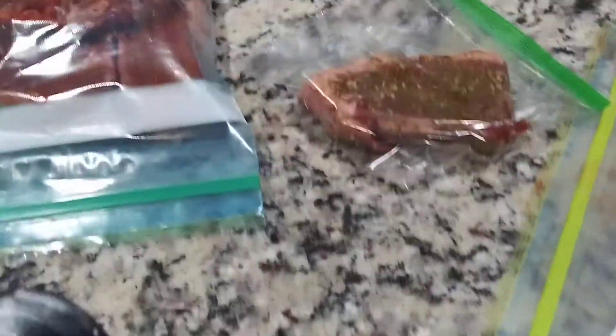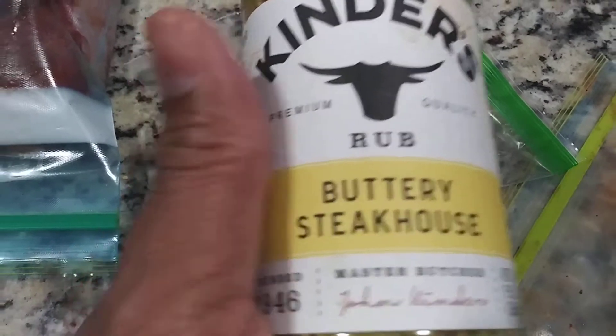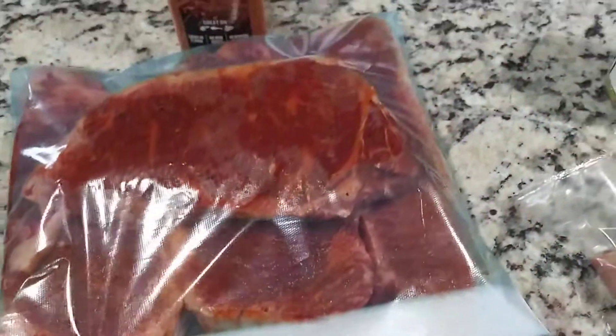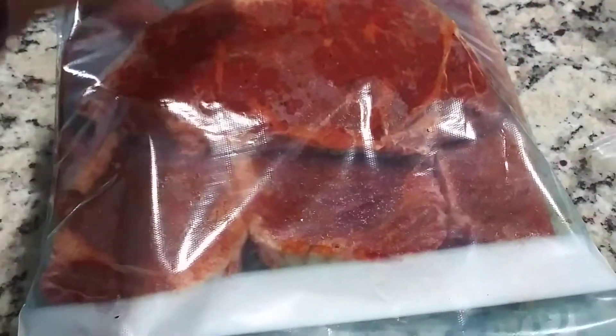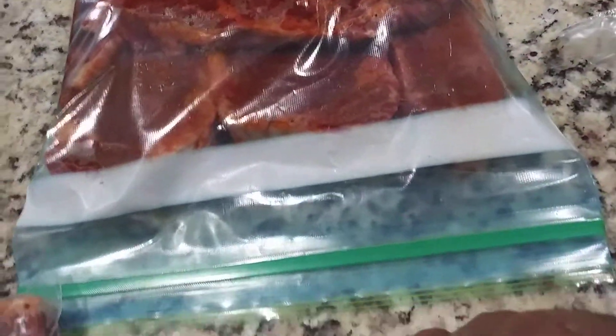Number five is Kinder's Buttery Steakhouse Rub, and the one with the most steaks — about four steaks — will be Sweet and Smoky by McCormick's Grill Mates rub. So those are all the different rubs I'm using tomorrow when I go outside and start cooking on the grill.